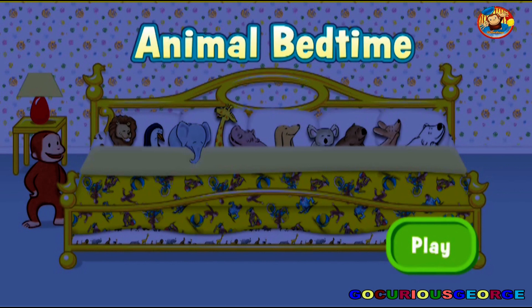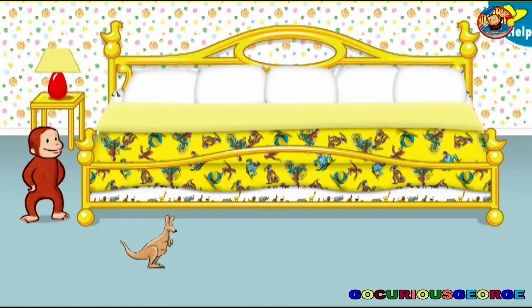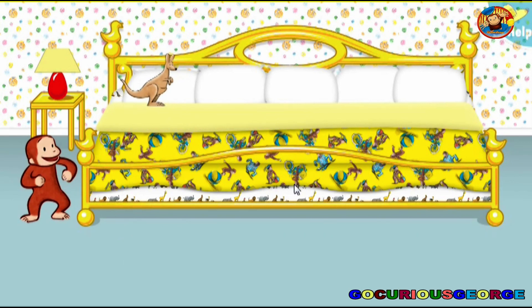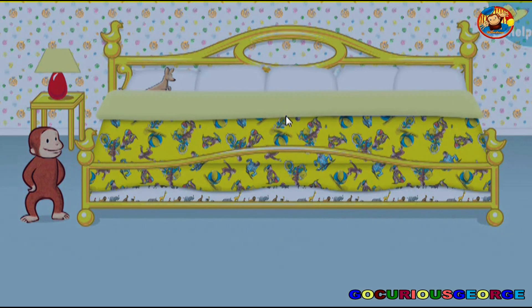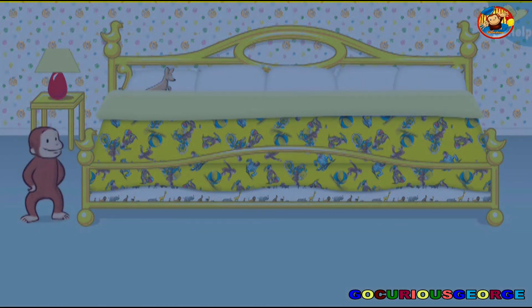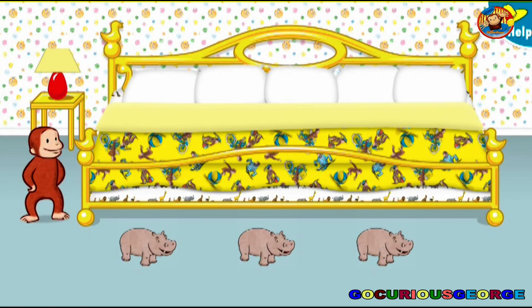Animal Bedtime. Click or tap the green button to play. It's time for bed — help Curious George put one little animal to bed. Thanks to you, one little animal is ready for bed. Let's count it: one. Now click or tap the blanket to tuck it in. Say nighty-night.